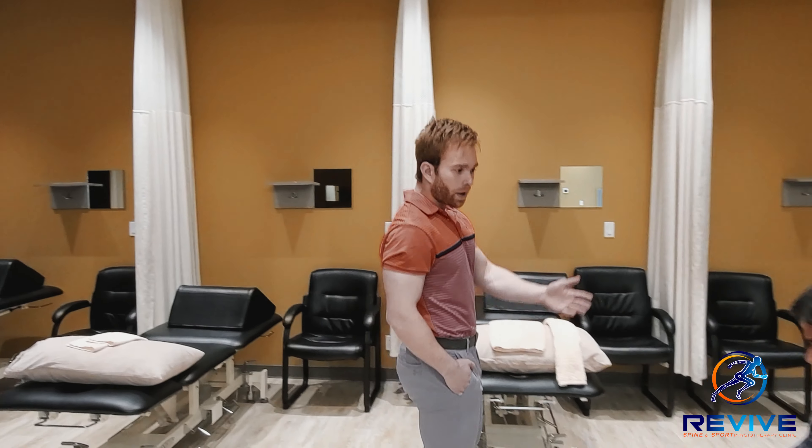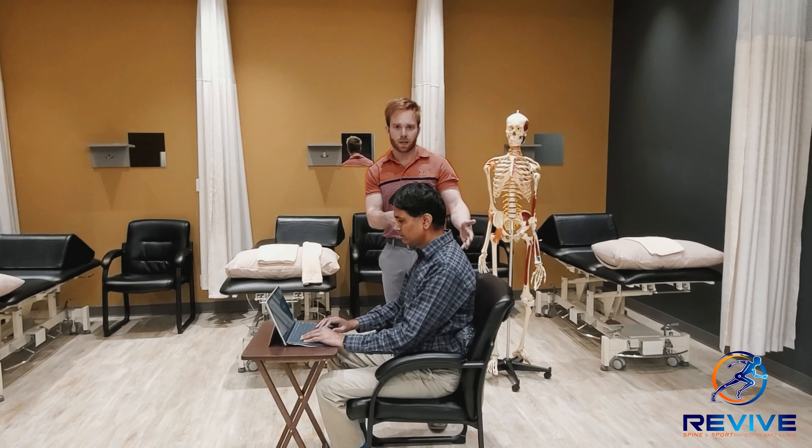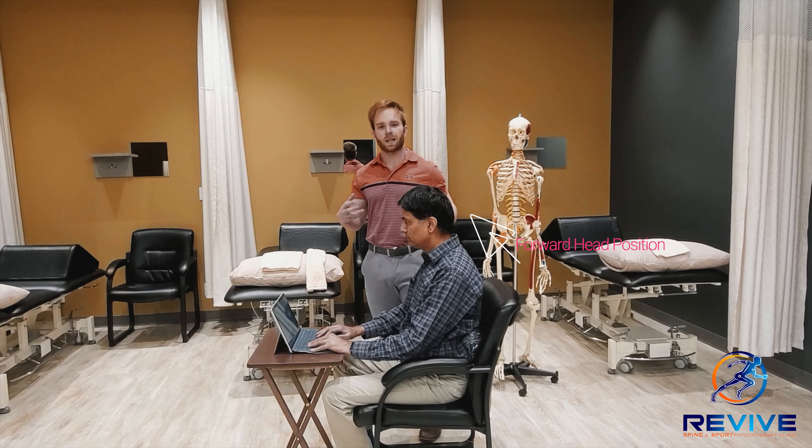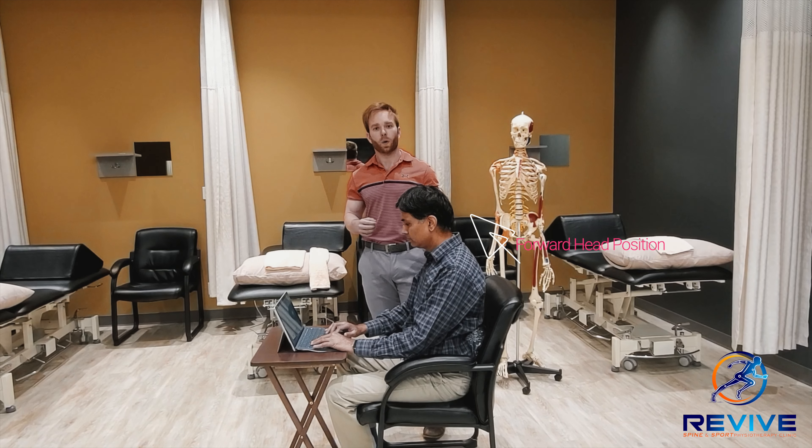Hey everybody, Dr. Shane Samuel here with Revised Spine and Support Physical Therapy and Chiropractic Clinic. Today I'm going to go over a continuation video from the one we did previously on office sitting posture. Over here we have our model, and we can already notice he's in a good sitting position. Today I want to go over two hacks to essentially create a reset button for your posture.